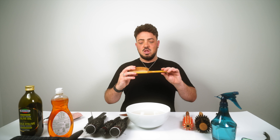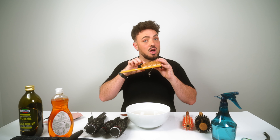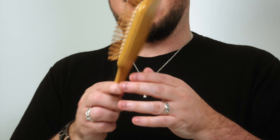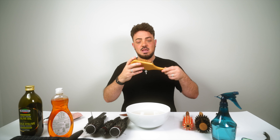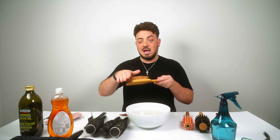These brushes have air pockets in the pads, so be super careful — don't let them fill with water, as it can create mold on the inside. This applies to any brush with an air pocket. Don't dip it into water. Instead, wipe it down with a cloth and soapy water, then dry it off with a paper towel. If water does get inside, dry it upside down so the water can drip out.